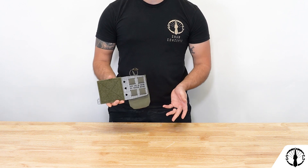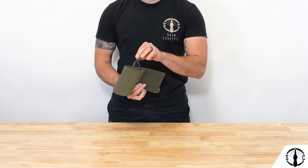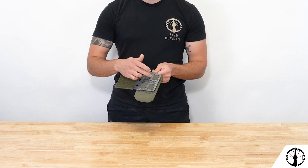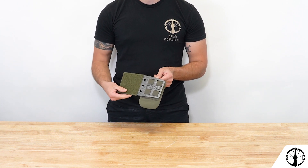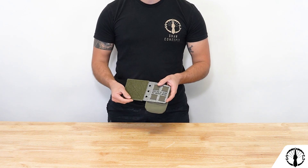To use this as a radio pouch, you'll route the shock cord through the rear lashing point, then through the pull tab, and then tie a knot anchoring the shock cord to the mounting base under the Tegris flap. Then you'll insert your radio and pull the retention tab over it.